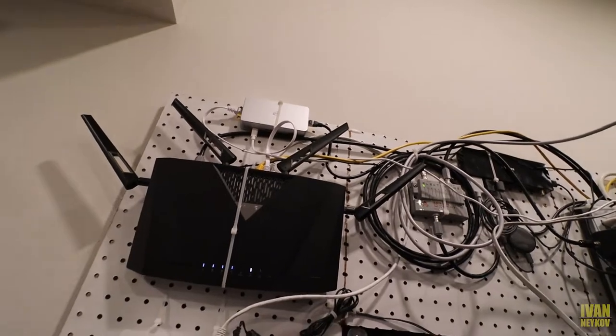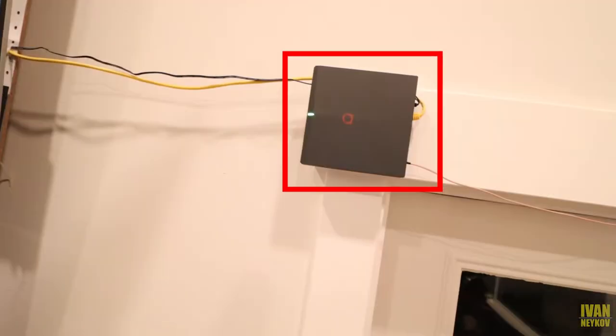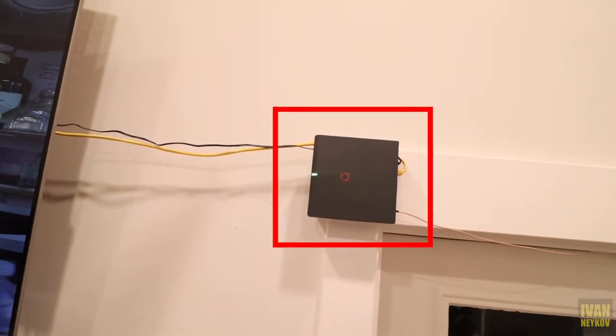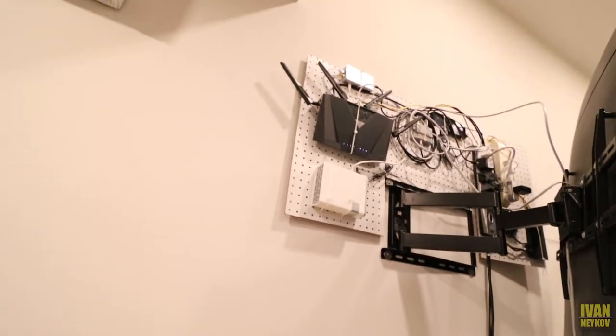Before we go to the computer, I want to show you one more thing — if you guys like crypto videos, miners and stuff, check out that little Bobcat right up there. If you want to see that video, don't forget to subscribe to my channel and I'll do it later this week. Now let me show you how we connect to the Deeper Connect.